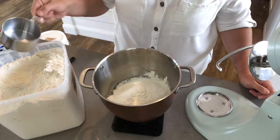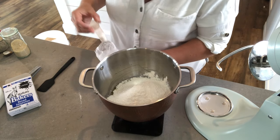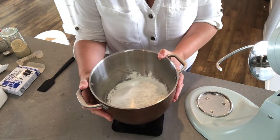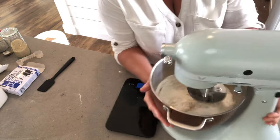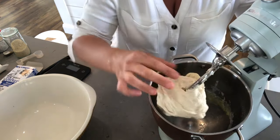Then add 500 grams of bread flour and 2 teaspoons of bread improver. You can leave the bread improver out if you can't get it, but what it does is make the bread softer and help it last a little bit longer. And that's it — just mix this for a couple of minutes, making sure all the oil and flour stuck on the sides is incorporated into the dough ball.